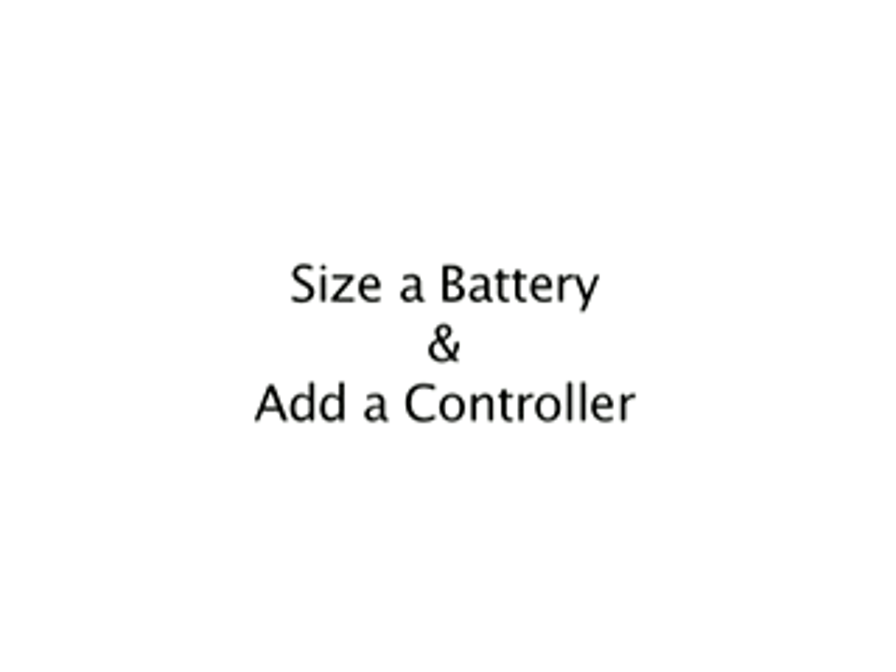Size a battery based on the amp-hours required per day for the load and spec data of the battery. Add a controller to administer the power. Size the solar panel to produce the power needed — it appears panels equaling 80 to 100 watts of power production will be correct to power 65 watt-hours per day and to provide the amp-hours needed to maintain a 12-volt battery.